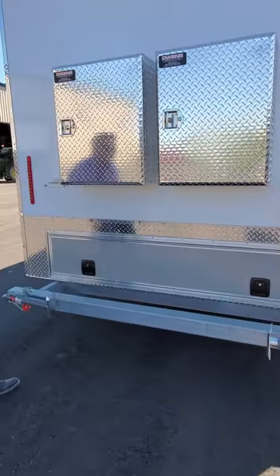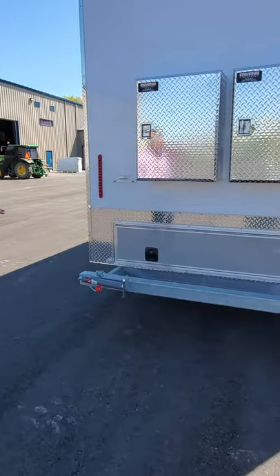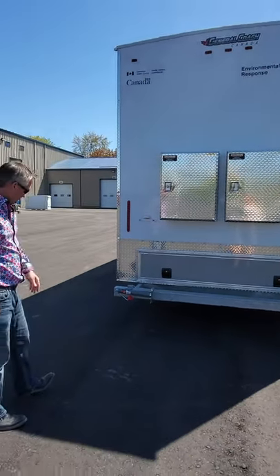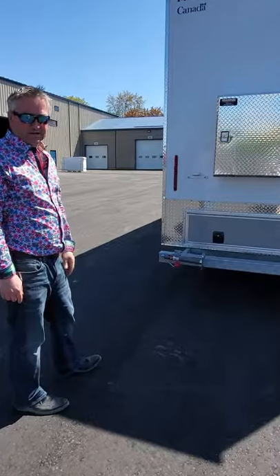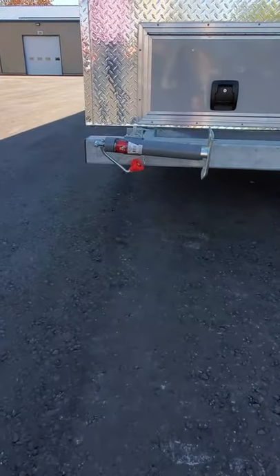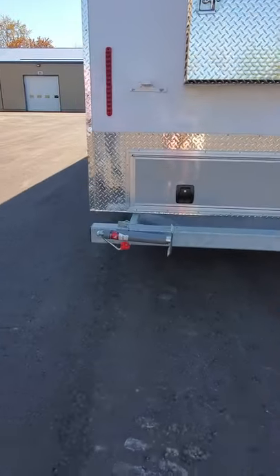You'll also notice that the back bumper is galvanized — the entire unit is actually galvanized, and the main frame is hot dip galvanized. You've got two stabilizer jacks on the back that are 2,000 pounds a piece, again for stability once you get it on site and on location.